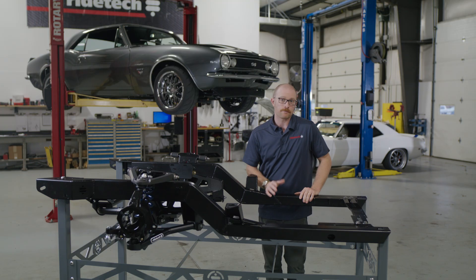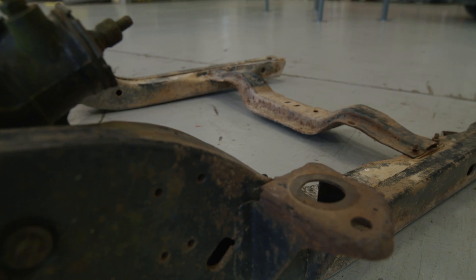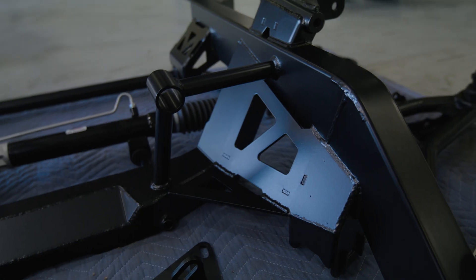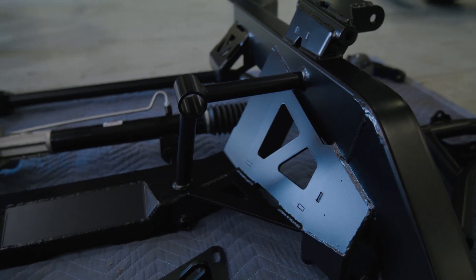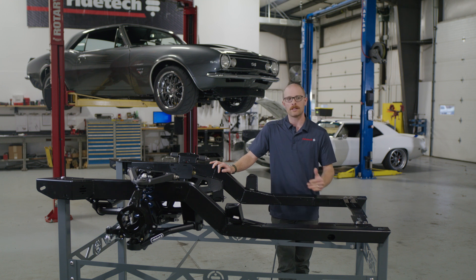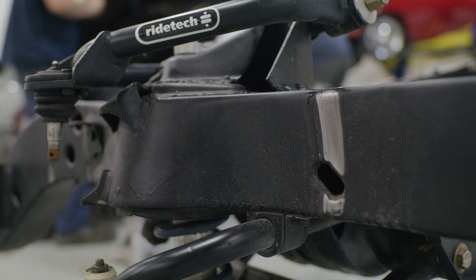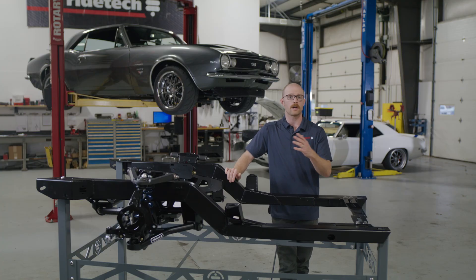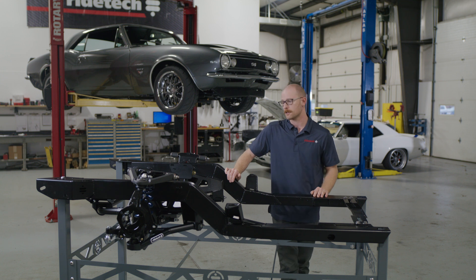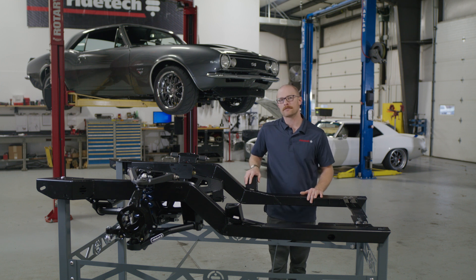Tire and wheel fitment. On a factory subframe — you can look at some of the old ones we have laying around here in RideTech R&D — they're much thicker than our subframe. Our subframe saves about two inches on either side of the vehicle so you can fit a much wider wheel and tire combination under the front. A lot of times you can run maybe a 235–245 tire max before rubbing the inside of the factory subframe, which creates issues when trying to fit the largest wheel and tire on the front for autocrossing or road course use. We had great success during development with an 18×10 inch wheel with a six-and-a-half inch backspacing.